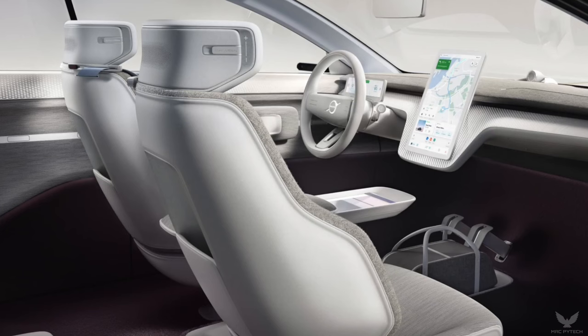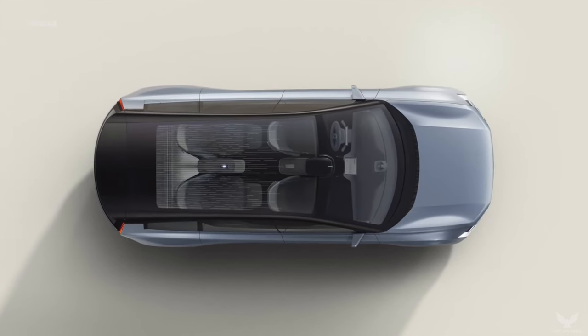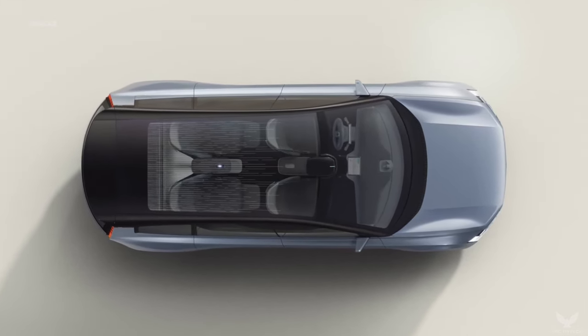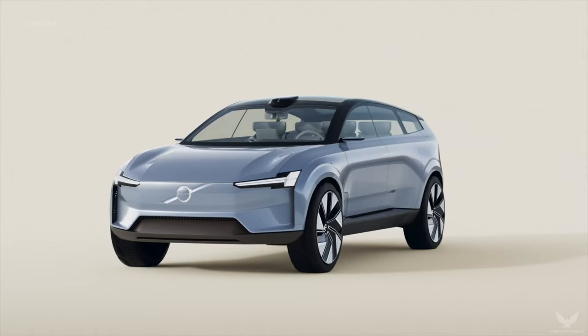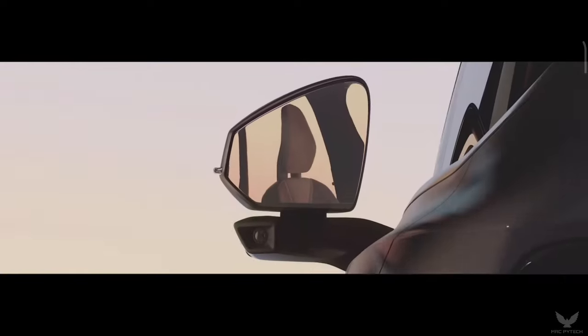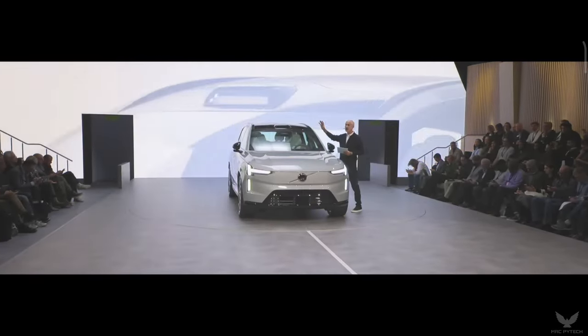Finally, the Concept Recharge also reflects Volvo Cars' safety ambitions in coming years. A LiDAR sensor, built by technology company Luminar and a critical part of Volvo Cars' plan for forthcoming safe autonomous drive technology, is placed in an optimal position on the roof to collect data on the environment around the car.